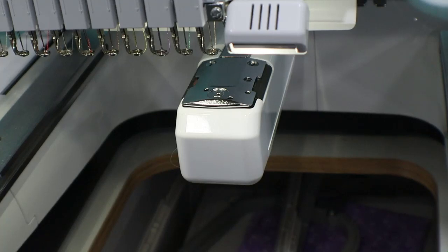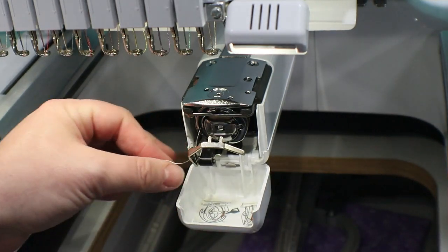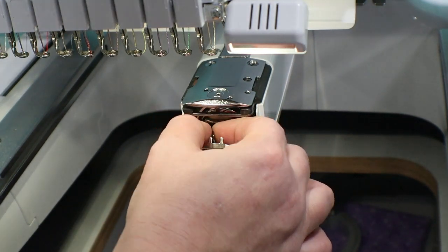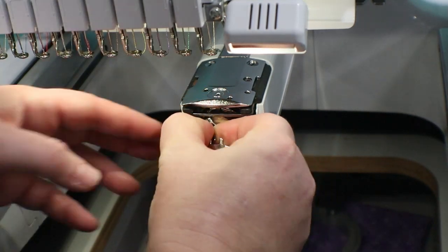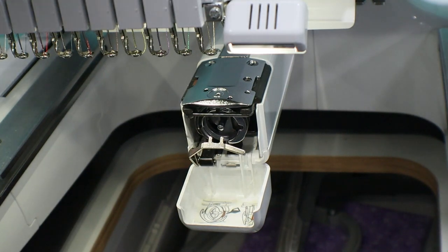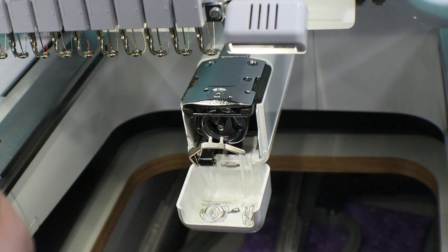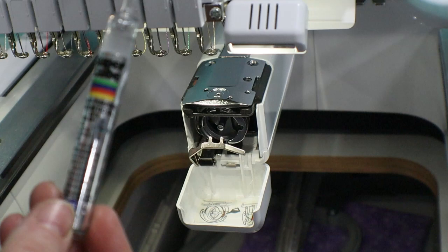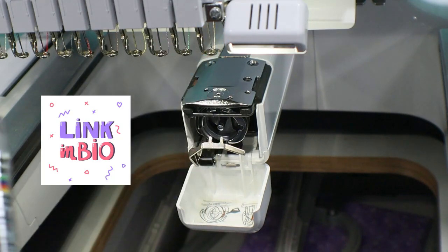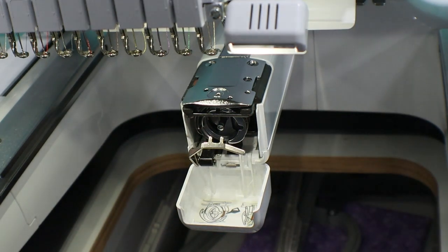One of the first things we need to do to get our machine ready is to go ahead and oil this machine. This is a Brother PR1000E — all multi-needle Brother machines are set up the same way. The first thing you're going to do is take out the bobbin, make sure you have plenty of bobbin thread, and then oil on the side right here in this crevice. I like to use these Super Lube oil sticks — they're really cheap, only a couple dollars. You can buy them from Amazon; I'll put a link down in the description. Just drop a little bit of oil right there — one drop is plenty.